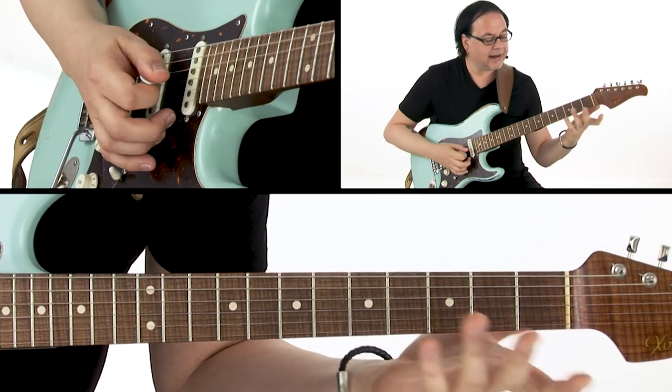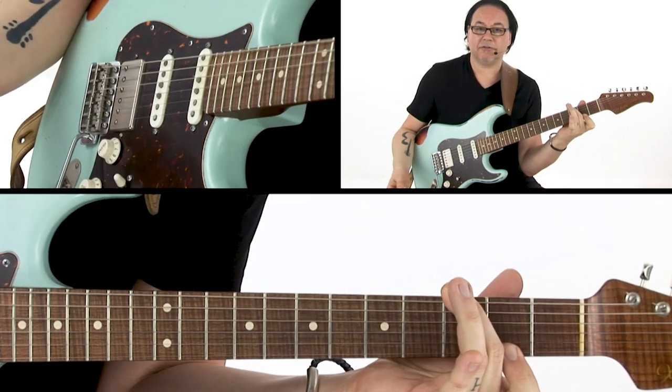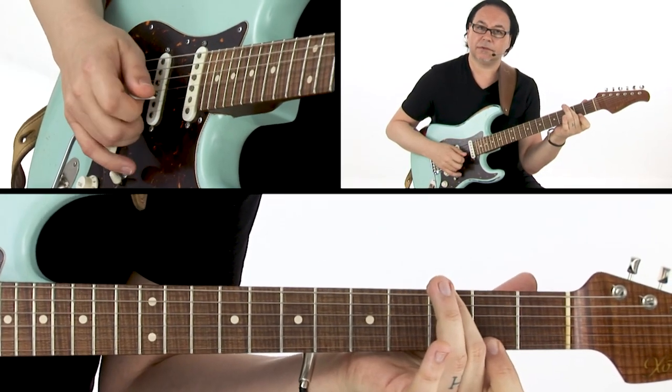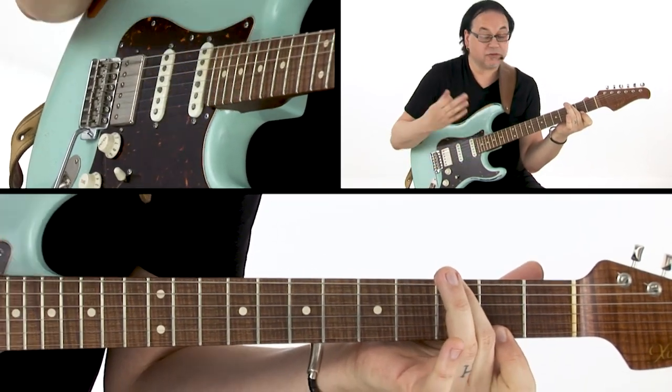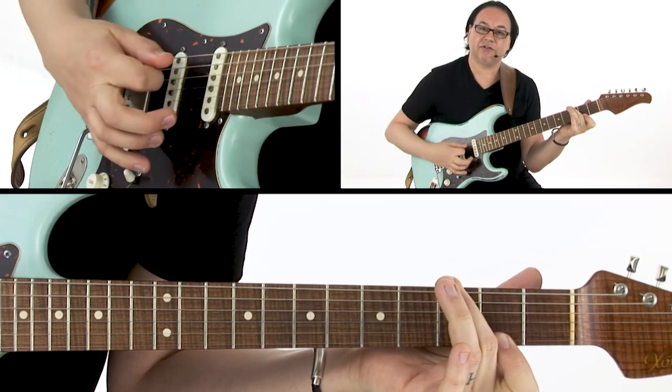So if we take our open G chord and add an F sharp on the high E string, we have a G major 7. A G major 7 chord is made up of the notes G, B, D, and F sharp.